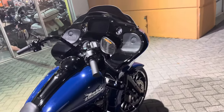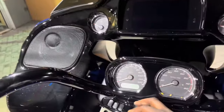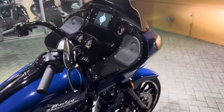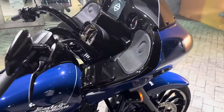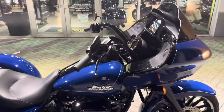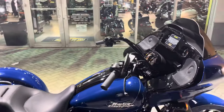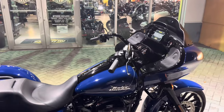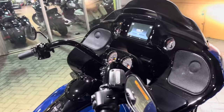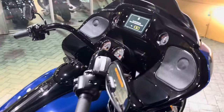This fairing is absolutely amazing — it really takes off all of the wind on the bike. When you're riding down the highway on the Freewheeler, it did not have a fairing, so you would feel like a parachute because the wind would hit your chest. The Road Glide fairing allows you to have music while you're on the bike — the Freewheeler does not allow you to do that.